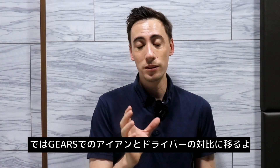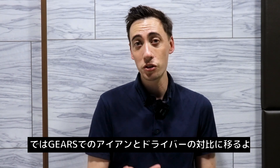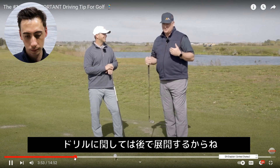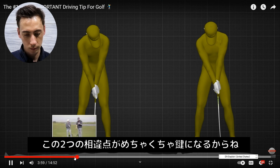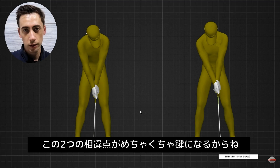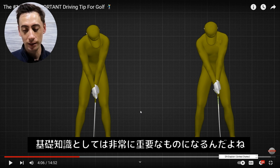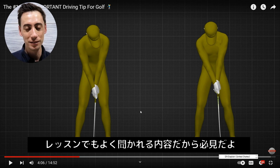So now that you have that understanding, let's jump forward to when they start talking with the pro golfer on gears, where you can see the different characteristics of iron and driver swings. They're now getting into the differences between driver and irons. This is always important because everyone asks about it in lessons. Let's get into the main differences.